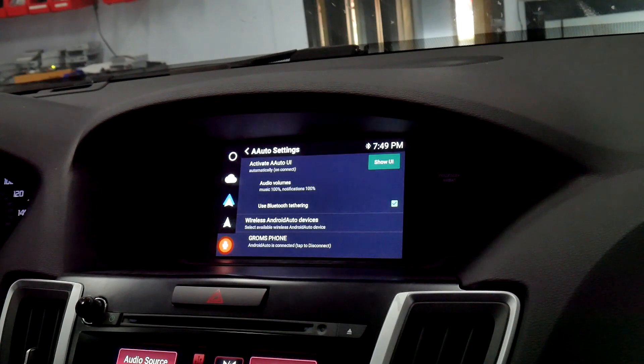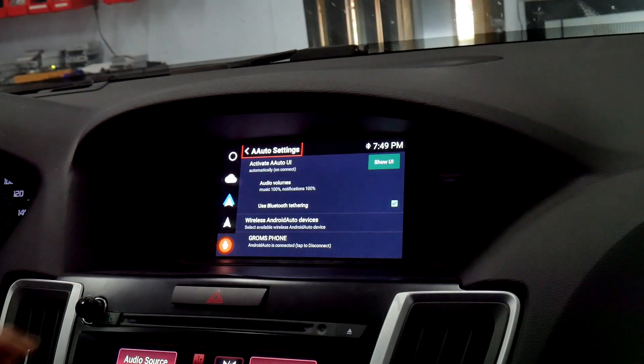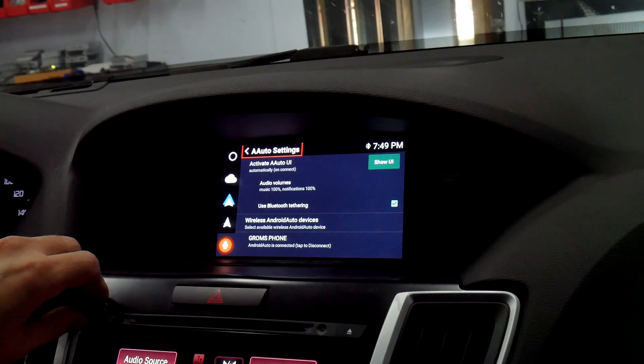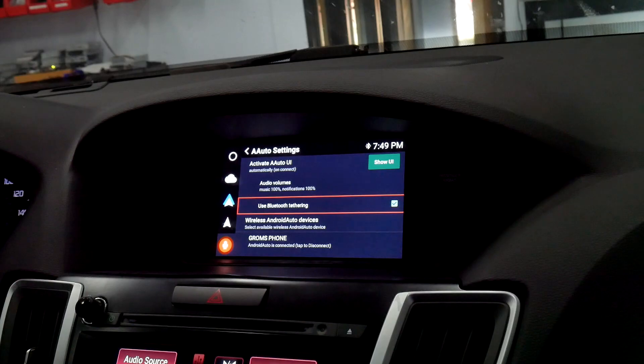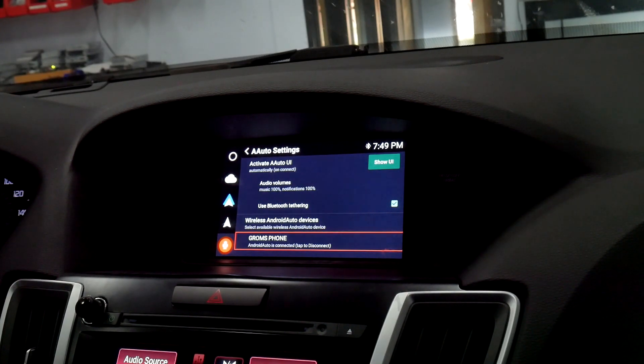If you select the circle in the bottom left and select Exit, that'll take you to the Android Auto settings. In the settings, you can adjust your audio volumes, select Bluetooth tethering — which we have another video for, I recommend watching — and right here is where you can tap to disconnect your phone. Go to the top right for 'Show UI,' which will take you back to Android Auto.